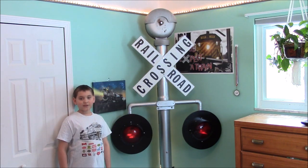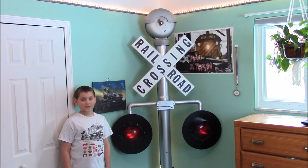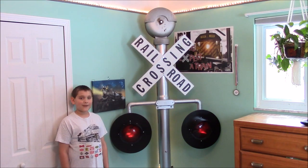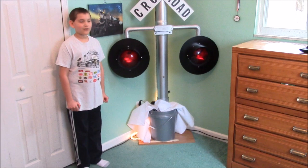The crossbucks are made from sheet steel that Dad made and welded together, painted white, with letter stickers from OfficeMax. The base is a 5-gallon pail filled with pea gravel and quick-read concrete.